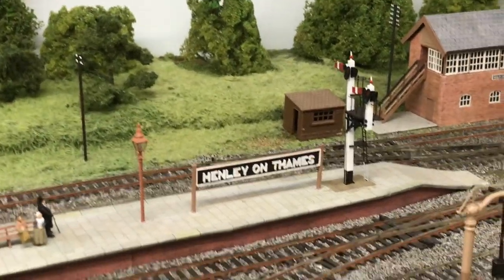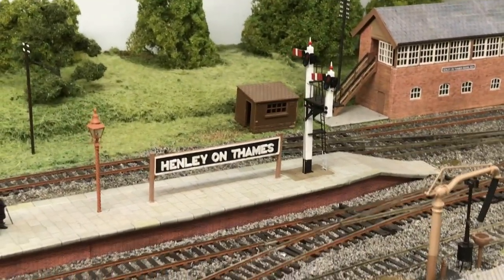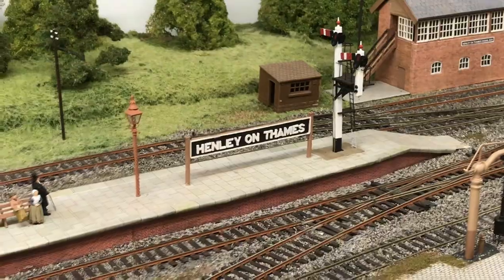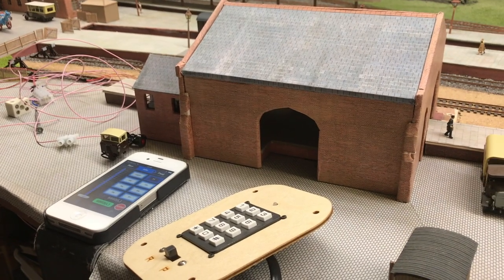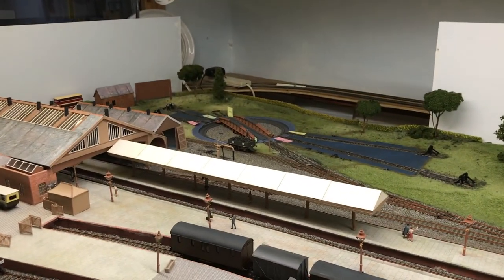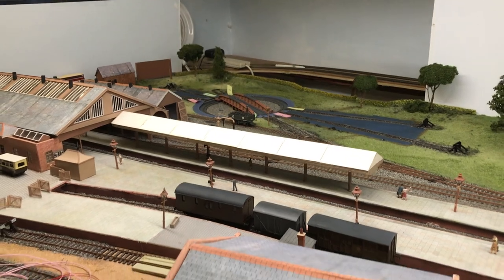Welcome back to Henley on Thames. This is part two of our unboxing special. I'm now standing in front of the Good Shed, which is obviously the opposite side of the railway from the turntable.